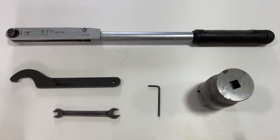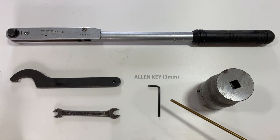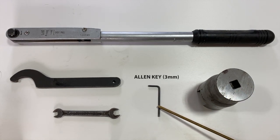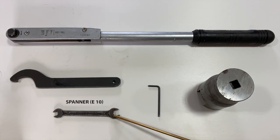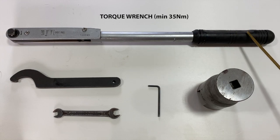The following are the tools that would be required in mounting the actuator: actuator tightening key, Allen key 3 mm, spanner E10, chuck nut spanner, and torque wrench of minimum 35 Nm.